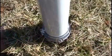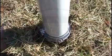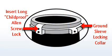To secure your pole to the ground, place the flagpole into the ground sleeve. Using the Allen wrench supplied, you want to turn the screw lock 4 turns to secure the collar to the pole.